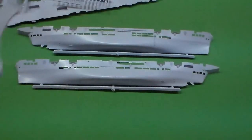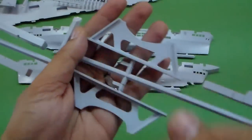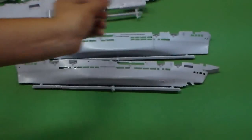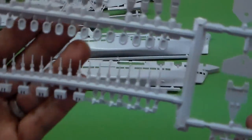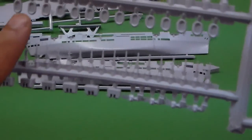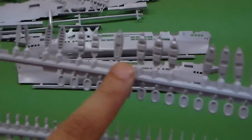These are the base support stands where the boat is going to be placed. And the gun decks, turrets, gun turrets, and the lifeboat rafts.